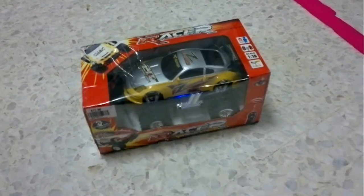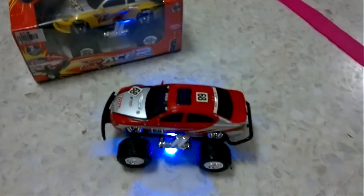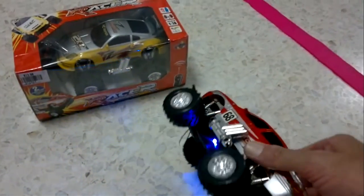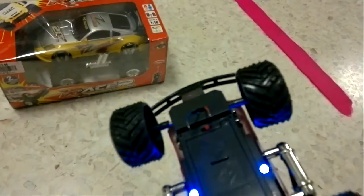And then we modify it. This is now the same vehicle but I've taken out the radio receiver and there's now a couple of pickup wires underneath there. There's a little bit of electronics - very simple, which is top secret. We're not going to tell the kids about it.